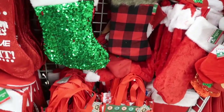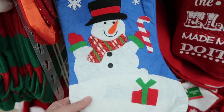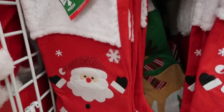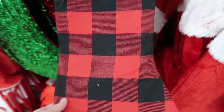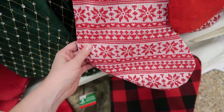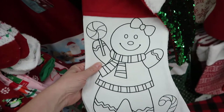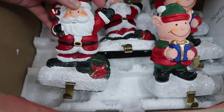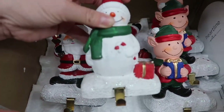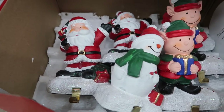So obviously because we are doing stocking stuffers, I wanted to show you that they have stockings — and not just any stockings. I found some really beautiful ones that I thought were really classy, especially if you're looking for something just for this year. My favorite was this buffalo plaid one. Oh my goodness, I just thought it was so beautiful. And then these stocking holders absolutely shocked me. I ended up getting these snowman ones. There is also a Santa Claus, an elf, and two different kinds of snowman. I snatched them right up.